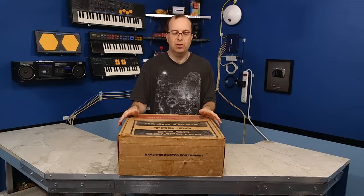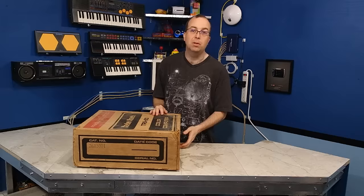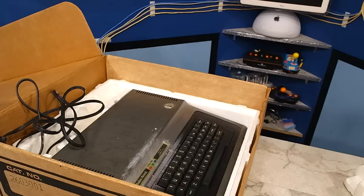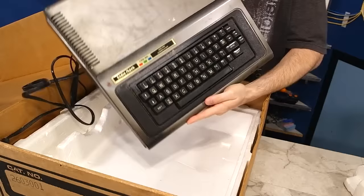Hello and welcome to another episode of the 8-Bit Guy. Today I'm going to be doing another computer restoration project. Now I am well known for doing computer restorations and most people assume that I know what I'm doing, and for the most part I do. However, not today. Today I'm going to be working on an original version 1 Tandy Color Computer.